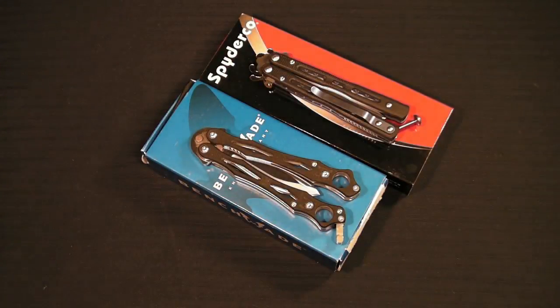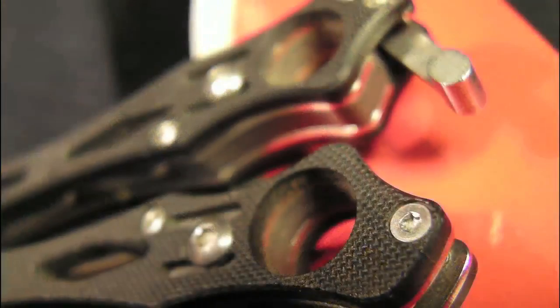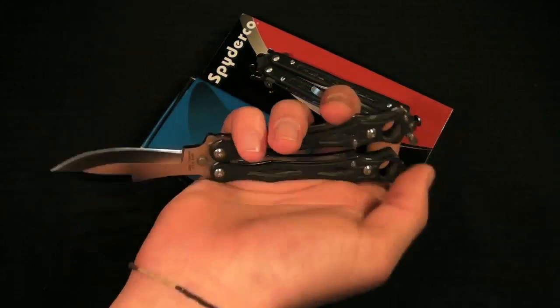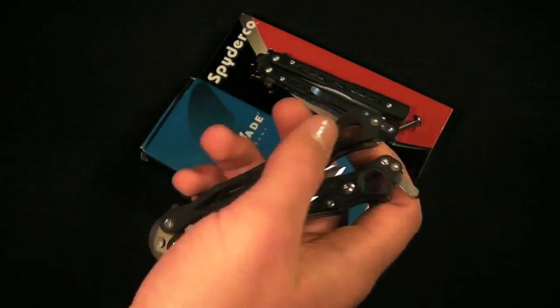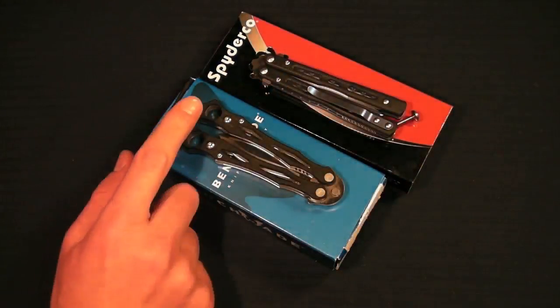Along with the ergonomics, EDC side of things, and flippability, we have these Spyderco trademark holes. I love how since it's not a folder they couldn't get it on the blade so they put them in the handles. But instead of doing a latch drop like you would on a 32 or 42, it's a lot easier - just pop your fingers in those holes and you can open it super quick. It's absolutely amazing, really comfortable, really fast, and easy deployment.